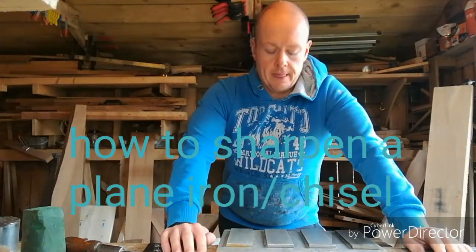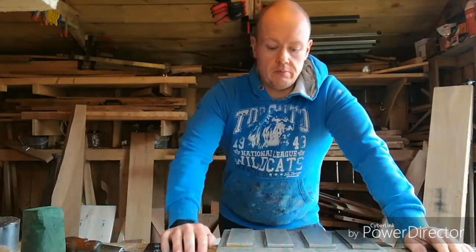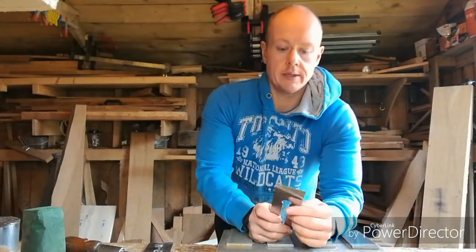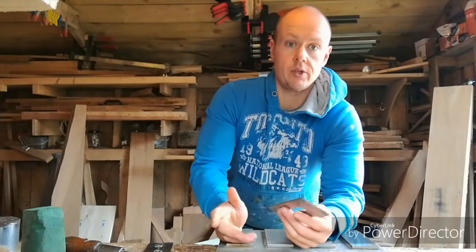Okay guys, this is just a quick video on me sharpening. I'm going to do a plane iron. This can also be used to sharpen a chisel.